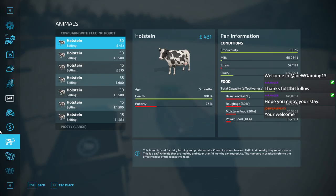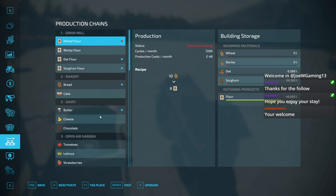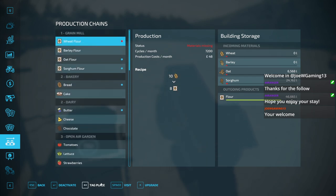I'm probably going to have to turn that on. Let's turn off the wheat flour production. Grain mill is level one, the bakery is level two.